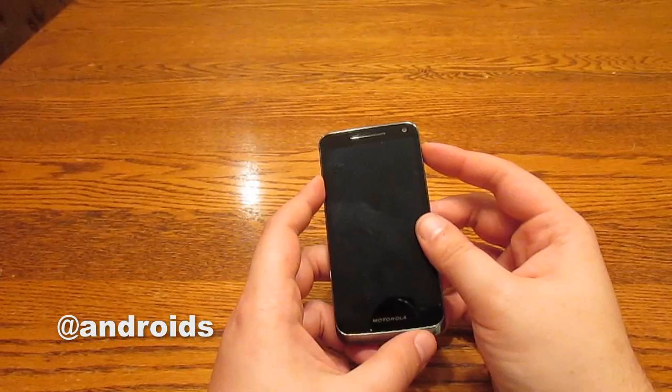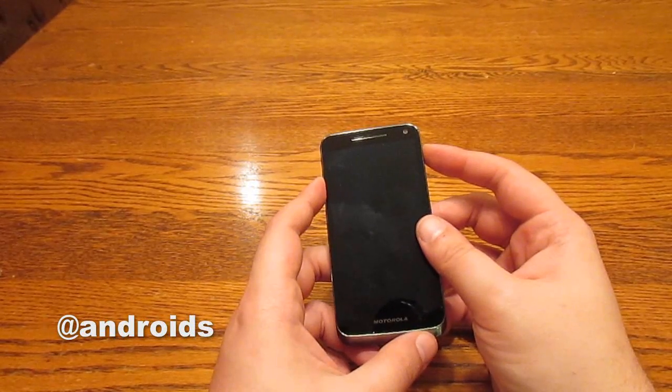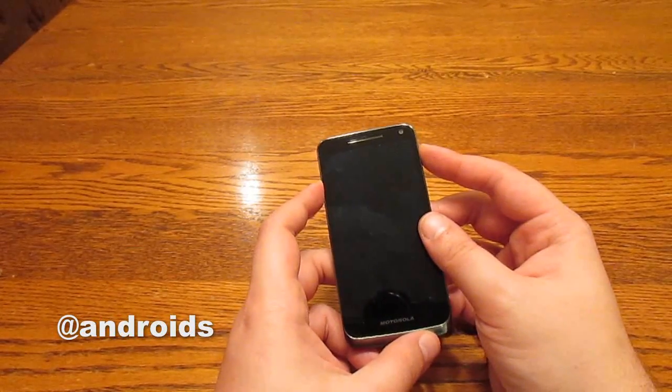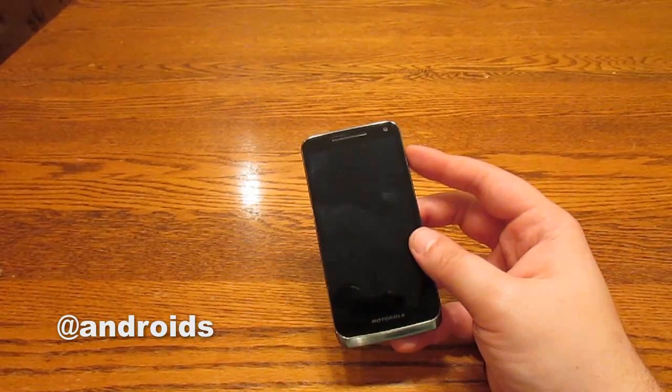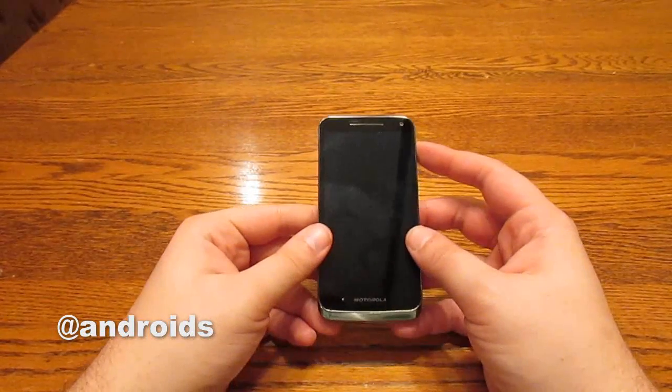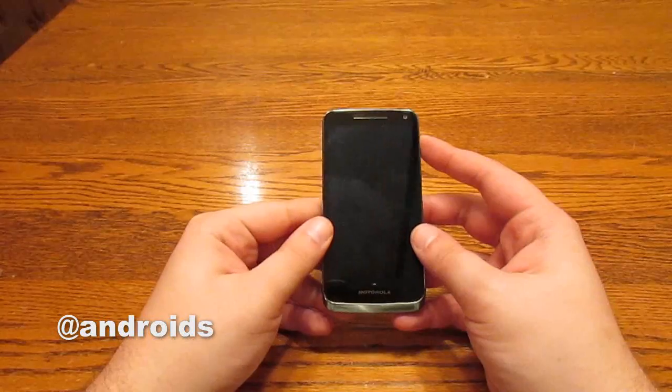You've still got 1 GB of RAM, you've still got 8 GB of internal storage. So nothing has changed, at least as far as the hardware is concerned, as we go from the Droid Razr M to the Electrify M.